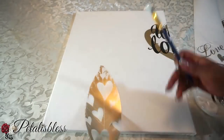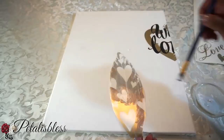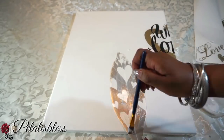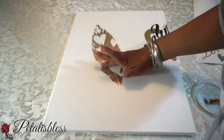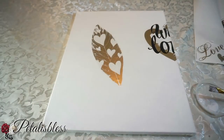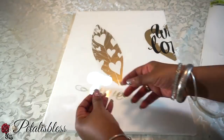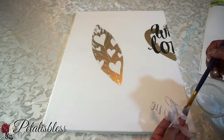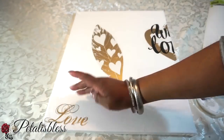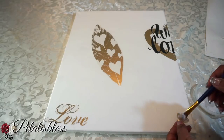Now for our gold leaf sticker — same thing, just add the mod podge all around the back. You can use the glue gun if you want, but I'm tired of the strings, so I'm using the mod podge wherever I can. When you apply the sticker, please press it out completely because you'll get air bubbles — just smooth it out and the air bubbles will be gone.